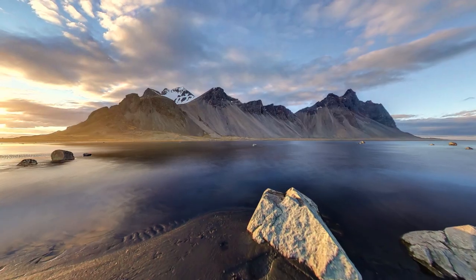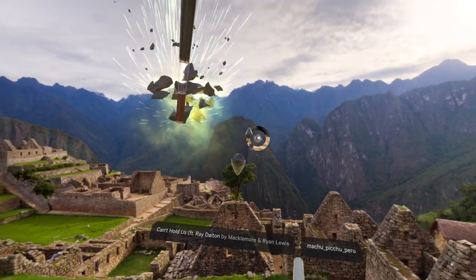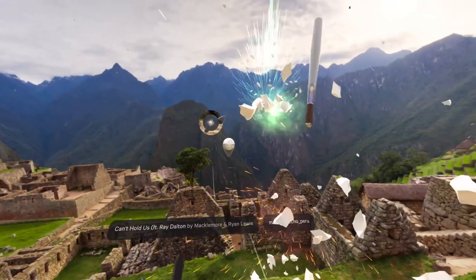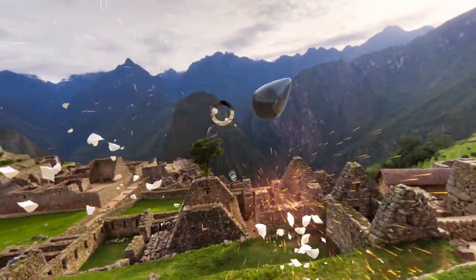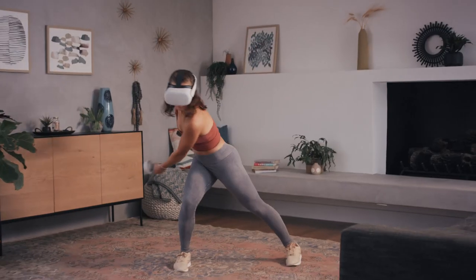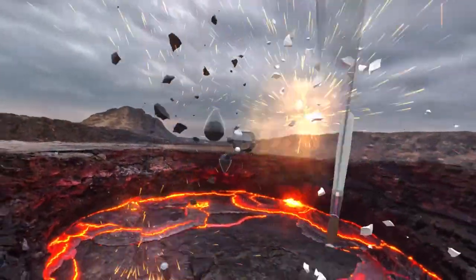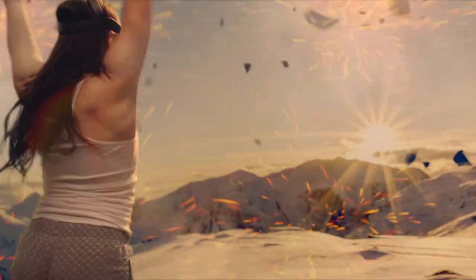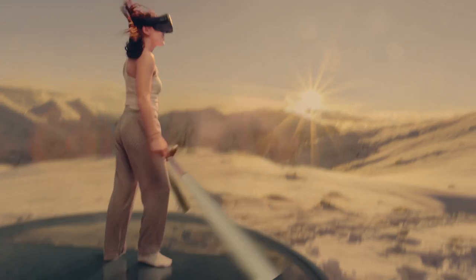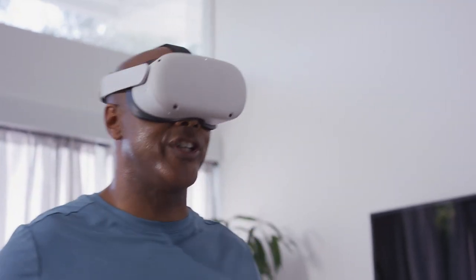You'll get hundreds of workouts with new ones released every day, along with meditations and stretch sessions, all set in stunning environments. The workouts are full-body, high-intensity cardio sweat sessions that build endurance, strengthen every muscle group, increase your range of motion, and let you easily tap into your flow state. Virtual reality makes the workouts so fun and immersive, the time will fly by as you work up a sweat.